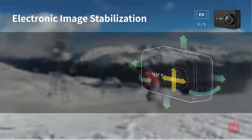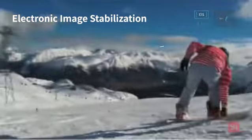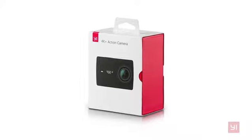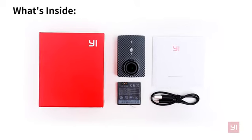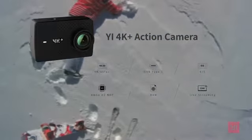Electronic image stabilisation at 4K 30fps steadies the action, and live streaming lets you share your world. You can even capture 12 megapixel still images and so much more. The E4K Plus includes a rechargeable lithium battery and a USB Type-C cable — just add a micro SD card. The E4K Plus, from the new leader in action cameras.